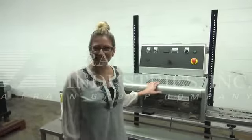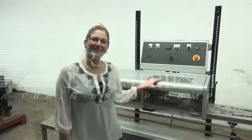For more information on this bag sealer, call us direct at 629-9900.